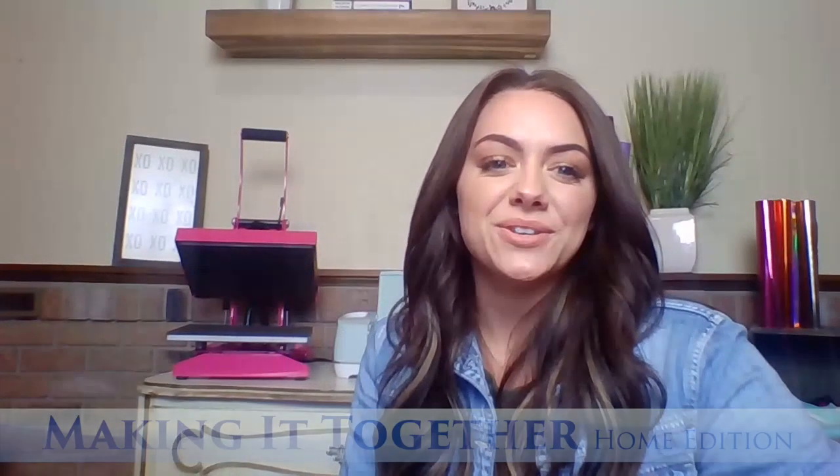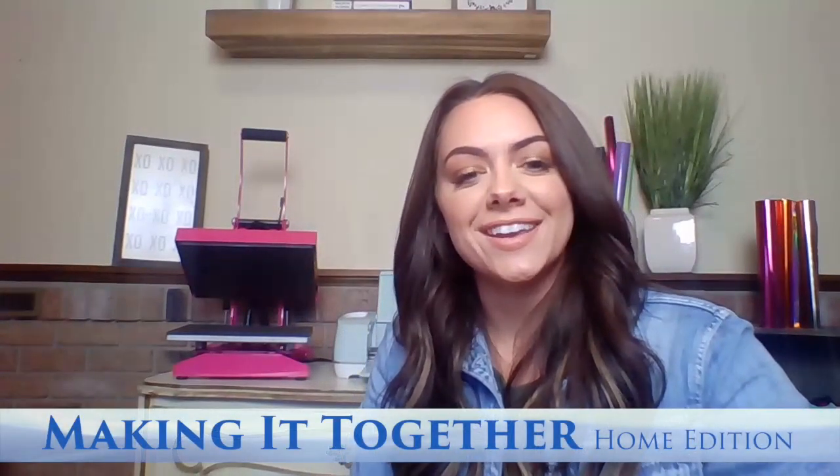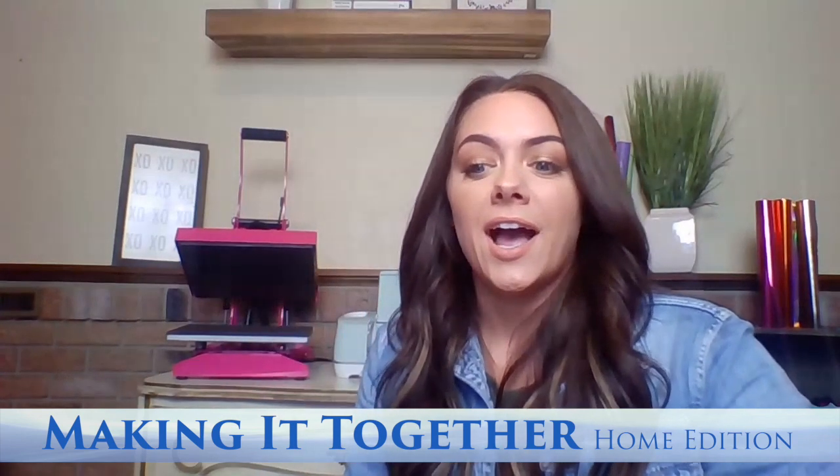Hey everyone, welcome back to this live broadcast — Making It Together: Home Edition. Happy Friday! I can't believe it's Friday already. Ever since I've been working from home, the weeks and days and hours have just been flying by.